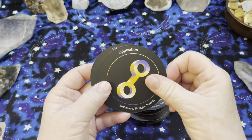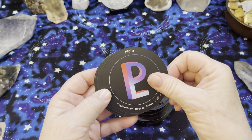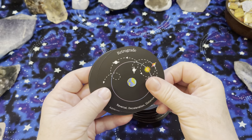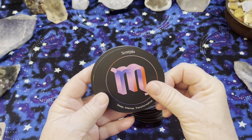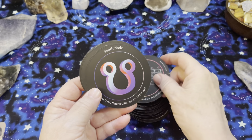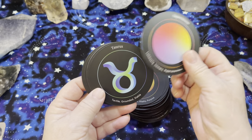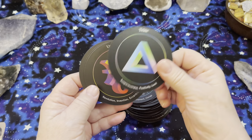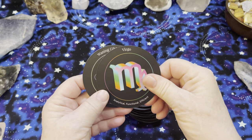Let me know in the comments if this is the kind of deck that appeals to you. Would you use it by itself for readings? Do you feel like you need to combine it with another deck? Would you use it just for educational purposes? I will add this to our card of the day on this channel — make sure you subscribe and hit the notification bell. I have a few astrology decks now, so I may even do an astrology card of the day as a new feature. I think it's good for people to understand some of the astrology of the world, even if you don't want to dig into it too deeply. I'm looking forward to learning and sharing.